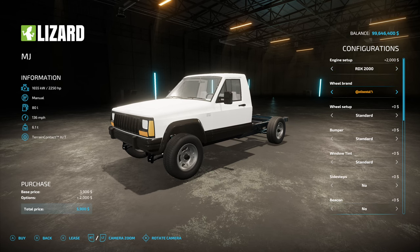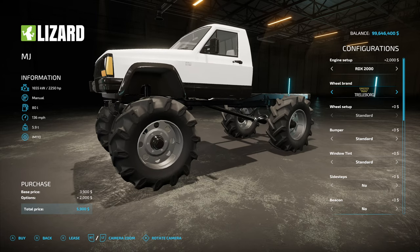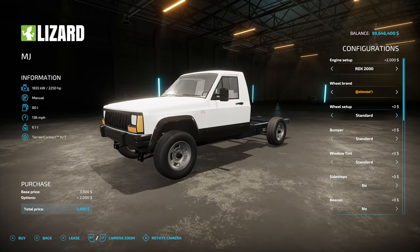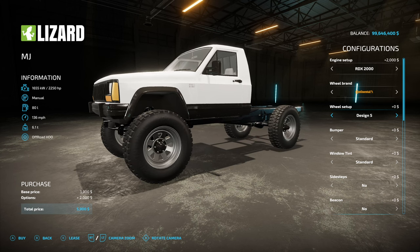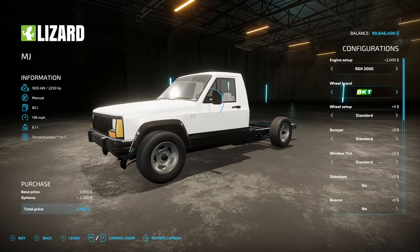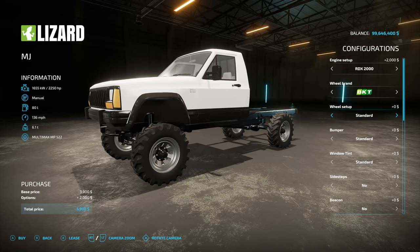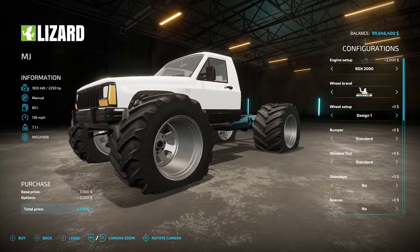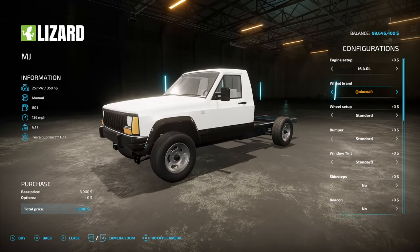For wheel brands we have Continental, BKT, Michelin, No Kid Tires, Trelliborg, and Lizard. You can see it bounces a lot. In Continental we've got a standard and design one through six and so on, so you can choose some cool stuff. In BKT we've got a similar thing with some different rim options. Michelin tires gives us chunky boys.